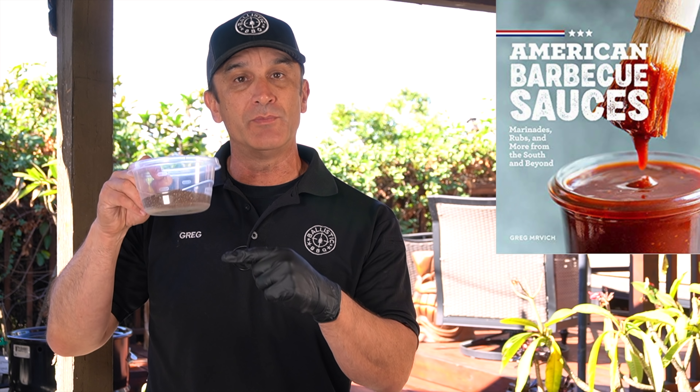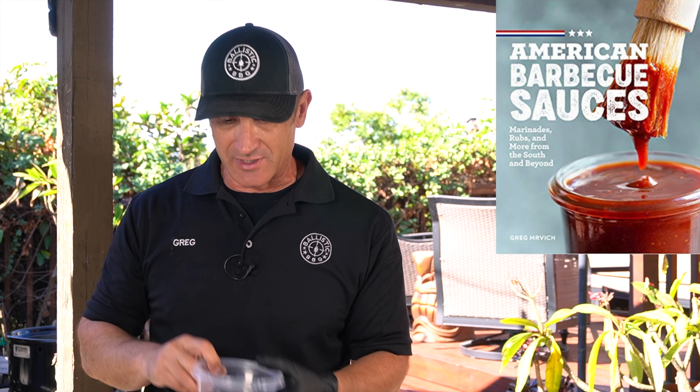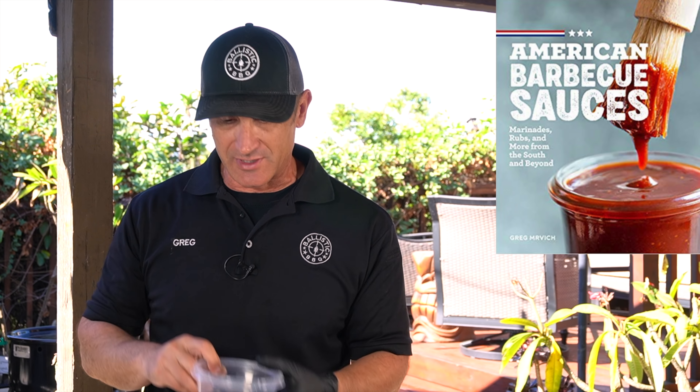These steaks are over two pounds each. Some are going to say a cowboy cut has the tomahawk bone — that is accurate — but the definition I like to use is a cowboy cut steak feeds two people, and obviously these will.